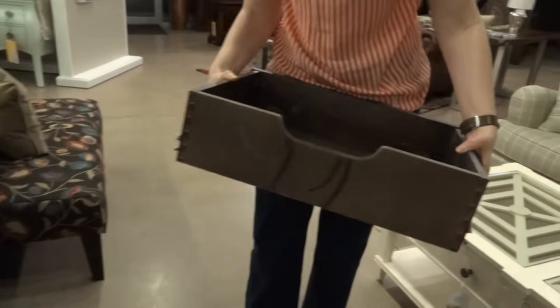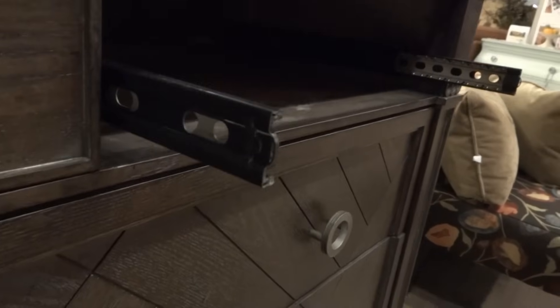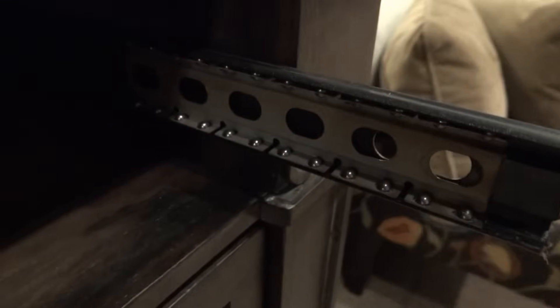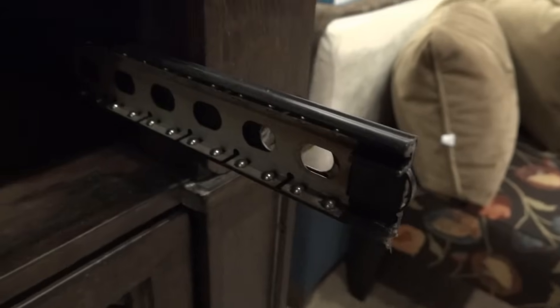Here you can look to see what those ball bearings look like — and that makes the drawer just glide smoothly. When you pull that drawer out there may just be a touch of grease on your fingers, because that grease does help those ball bearings to move.